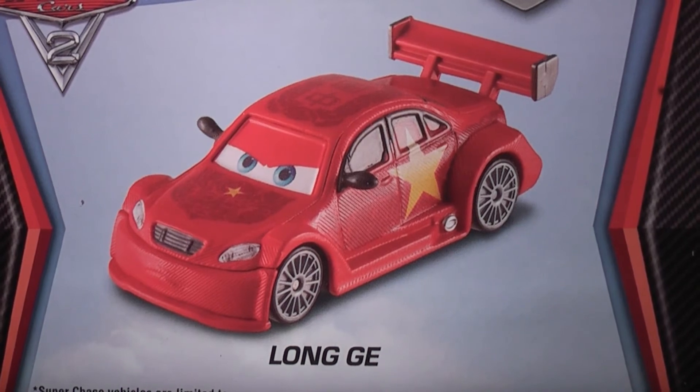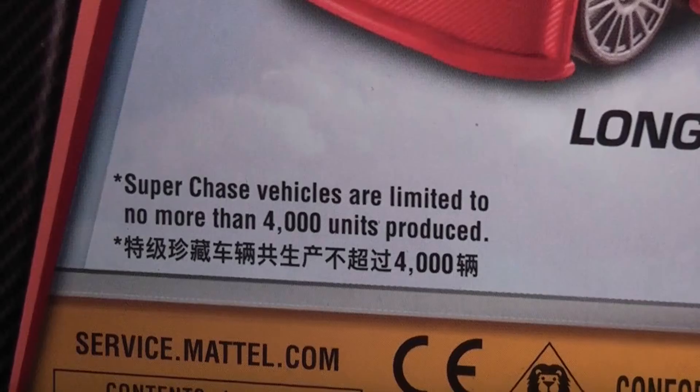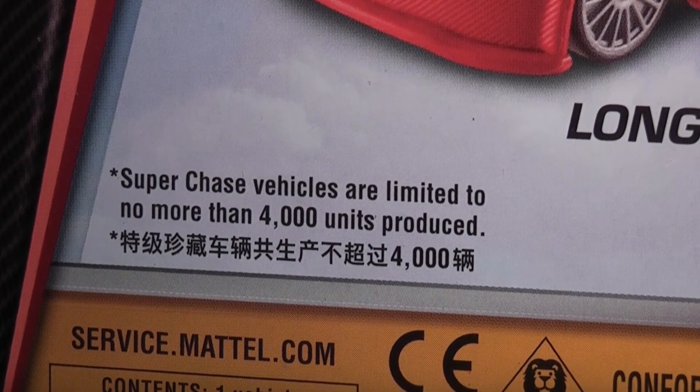On the back of his card it shows an overview shot of him, and there are only 4,000 of these vehicles produced.